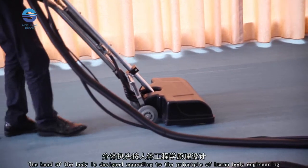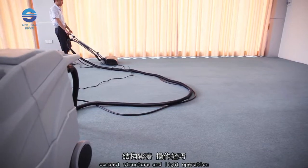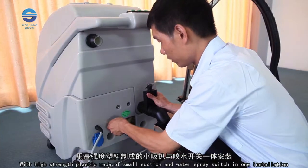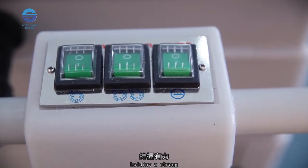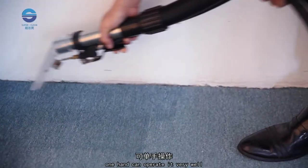The head of the body is designed according to the principles of human body ergonomics, with a compact structure and light operation. The high-strength plastic suction and water spray switch are combined in one installation, so one hand can operate it very well.